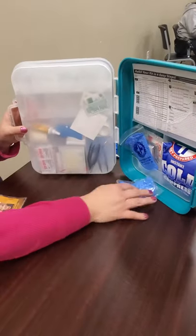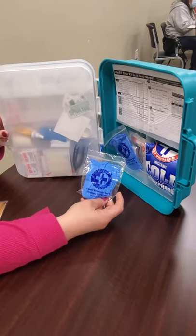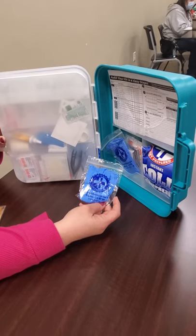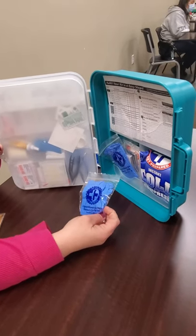Back here, it comes with latex gloves. You always want to wear gloves, especially if you're helping somebody else clean their wound and bandage their wounds.